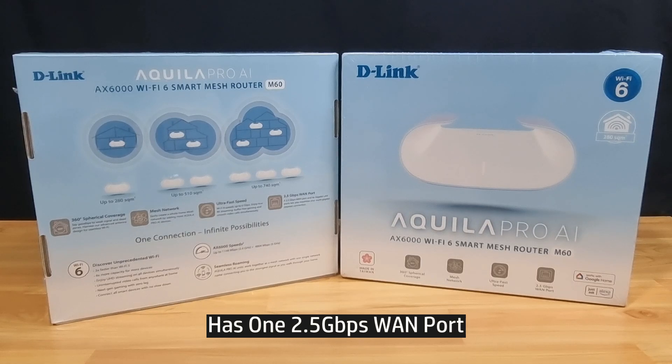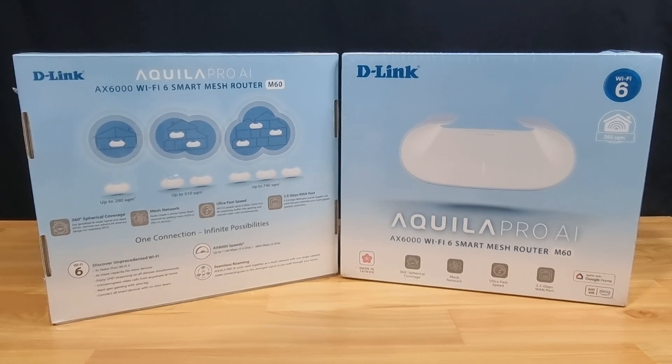It also comes with a 2.5 gigabits per second port. So let's unbox this and we'll show you the setup.